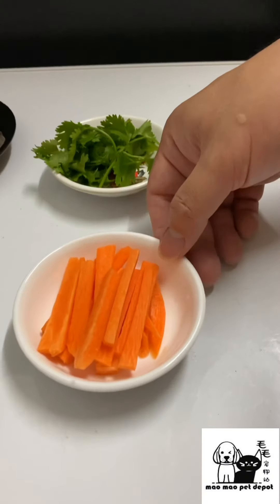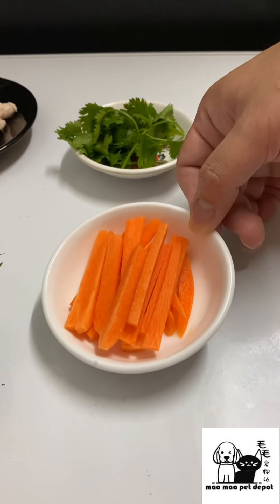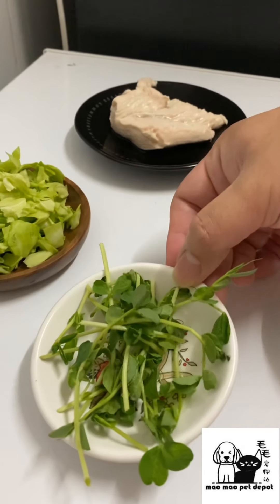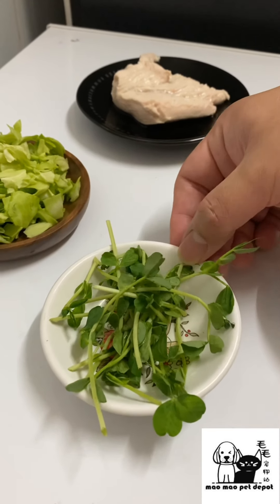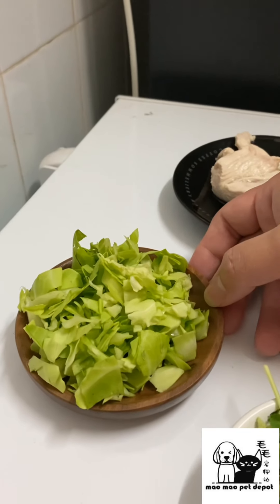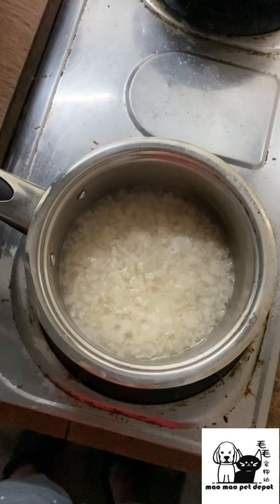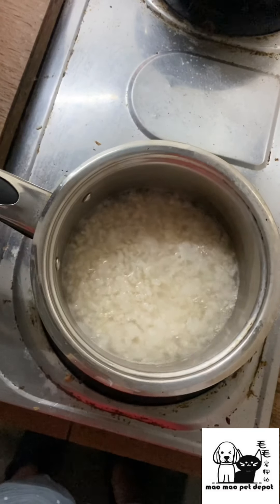We also have 20 grams of shredded carrots, another 10 grams of pea sprouts, and last but not least, 20 grams of shredded cabbage.